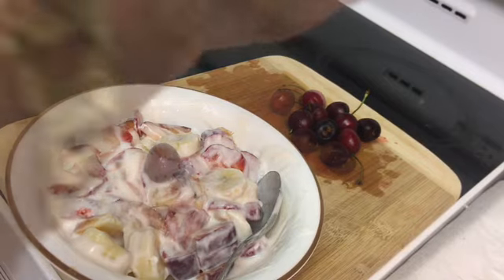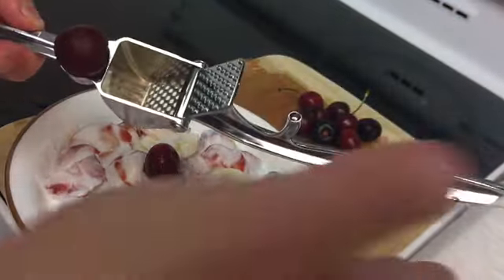Peach. Cherries. You know what's a great tool? Cherry pit remover.